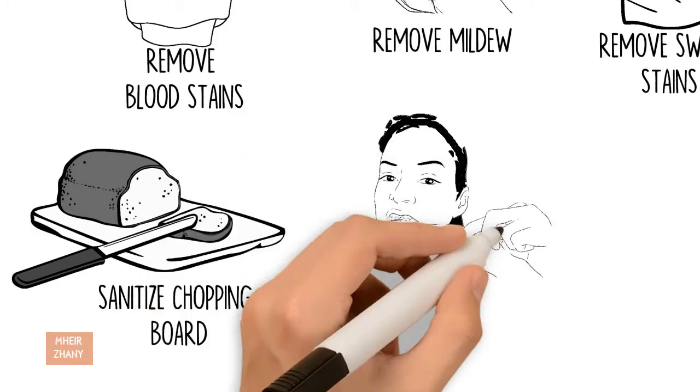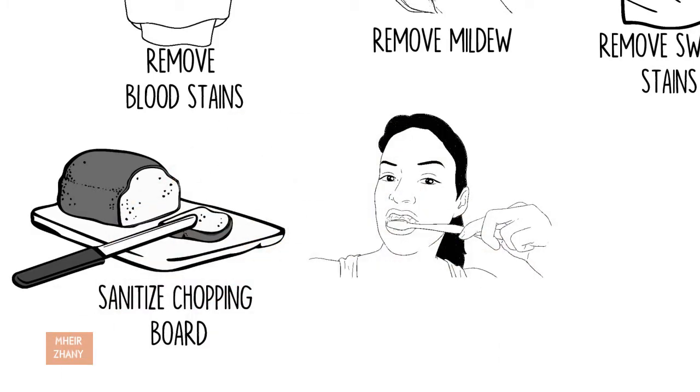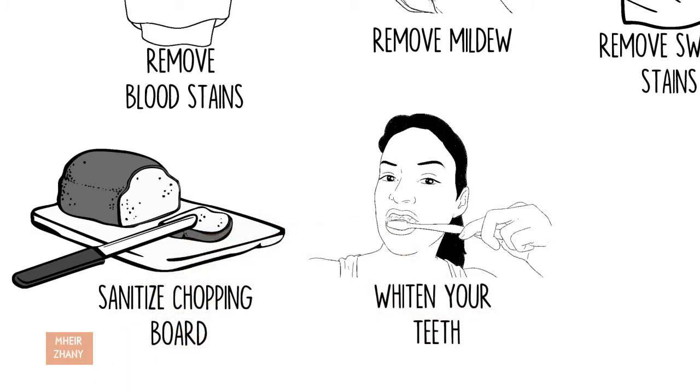Whiten your teeth: 1) Brush teeth with fluoride toothpaste. 2) Rinse with 1 part water and 1 part hydrogen peroxide for 30 to 60 seconds. 3) Spit out and rinse. Do not eat or drink for 30 minutes. Never swallow hydrogen peroxide.